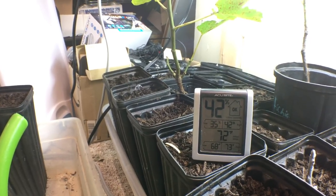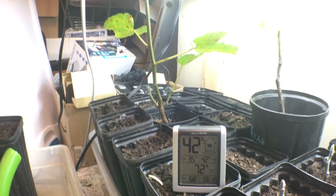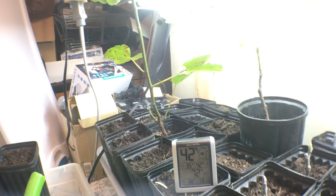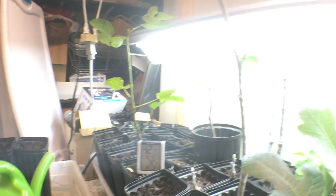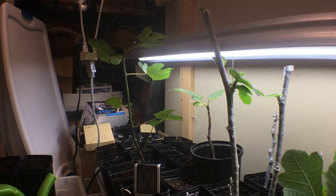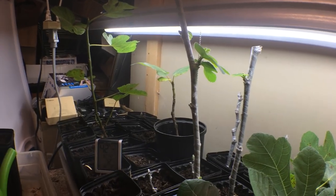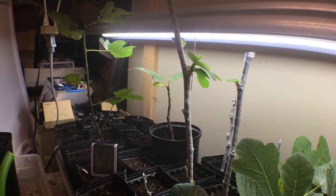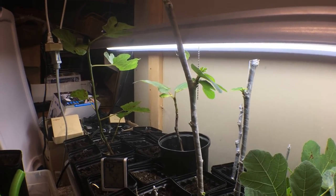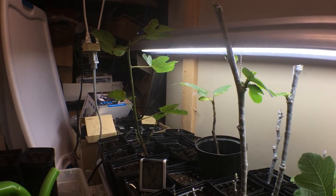It's 72 degrees Fahrenheit in here — that's a good temperature, but we want it even higher, which it will be as we get into wintertime when we turn the heater on. Once you find a good environment and you're seeing about 50 to 75 percent of your cuttings doing something, you know something's right and you don't want to mess with it. That's tip number one.